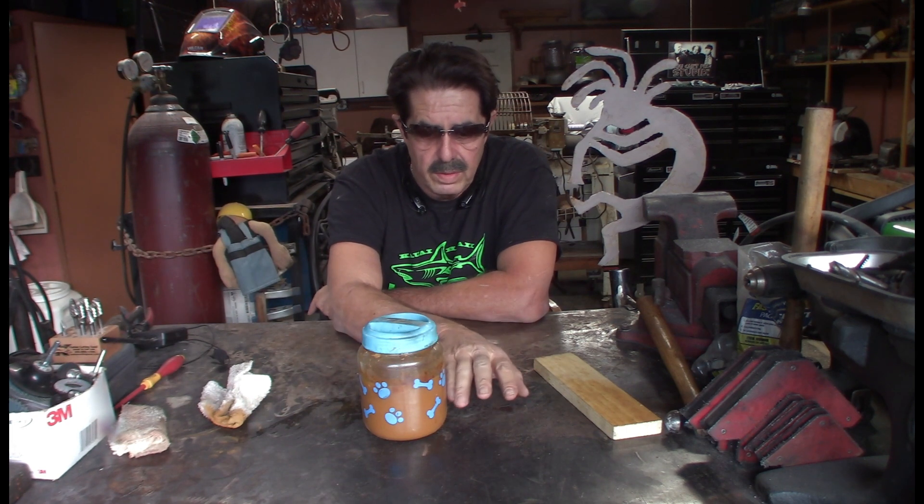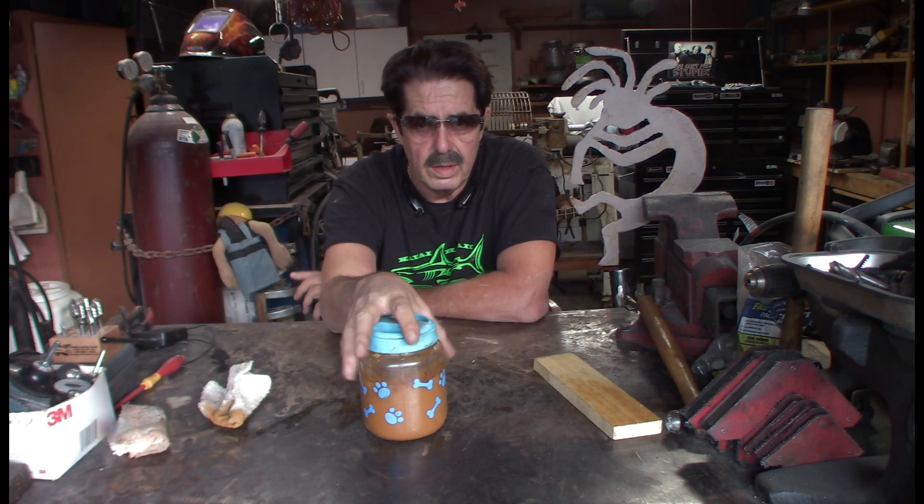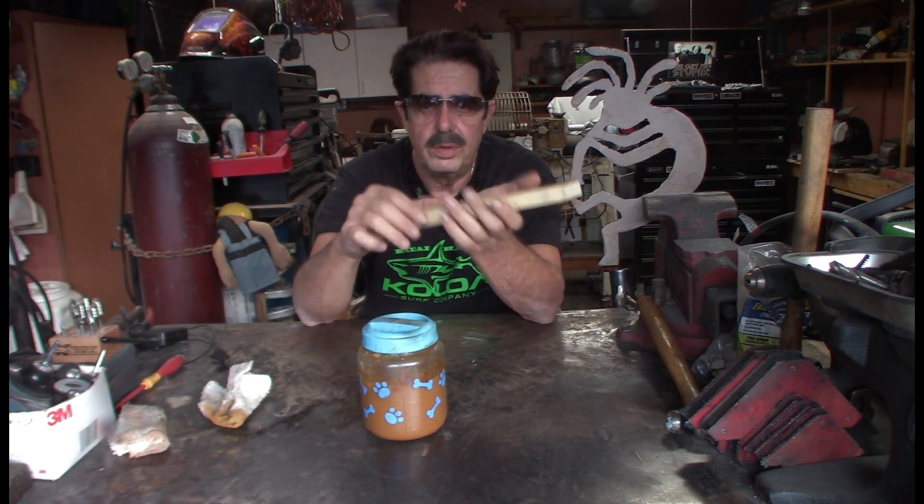Then I took an old t-shirt and poured it through to strain it, which got out all the little flaky things and impurities, and I came up with this. Now it will settle over time — the solids — so you're going to have to shake this.